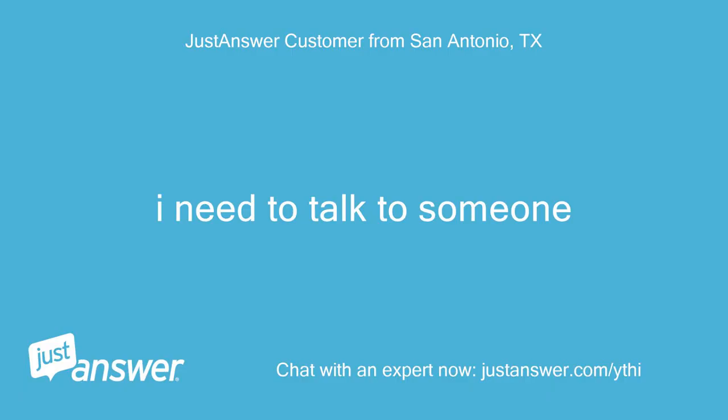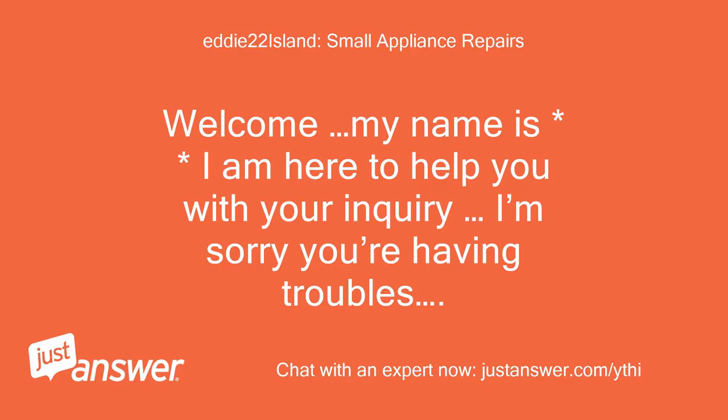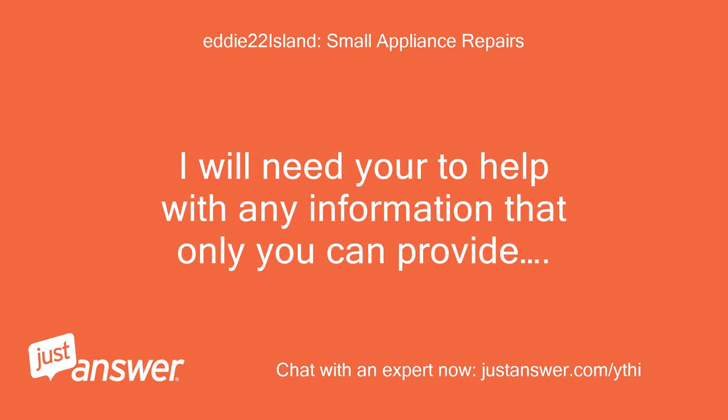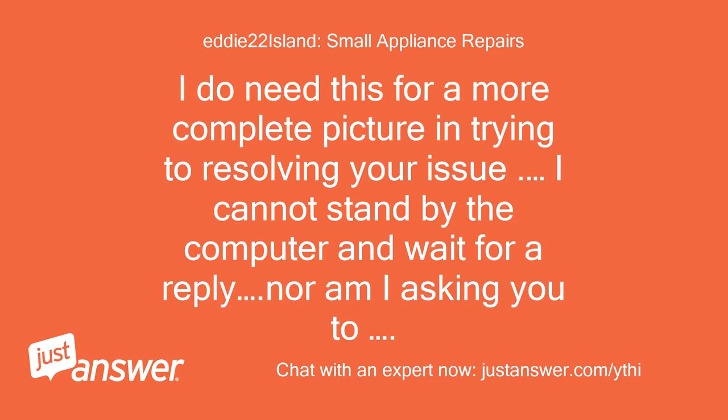I need to talk to someone. Welcome, my name is — I am here to help you with your inquiry. I'm sorry you're having troubles. My goal is to give you the best experience with JustAnswer as possible and instill your confidence in us, since I am not there on site. I will need you to help with any information that only you can provide. I do need this for a more complete picture in trying to resolve your issue.